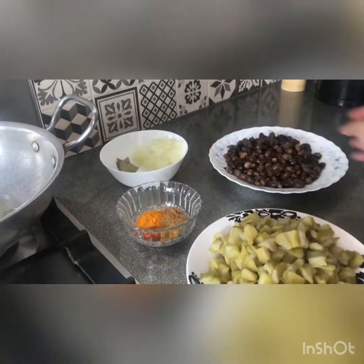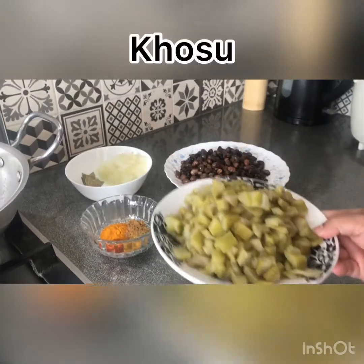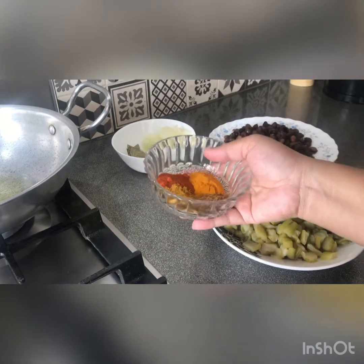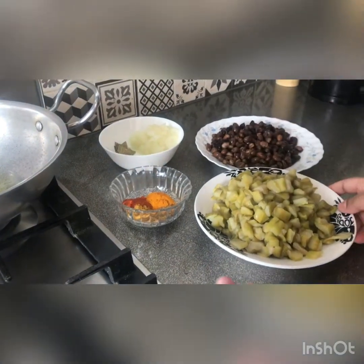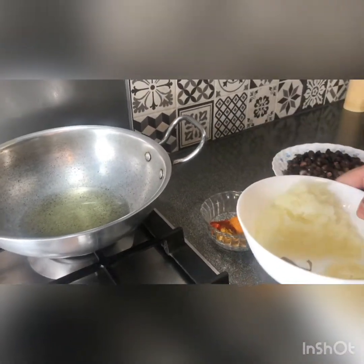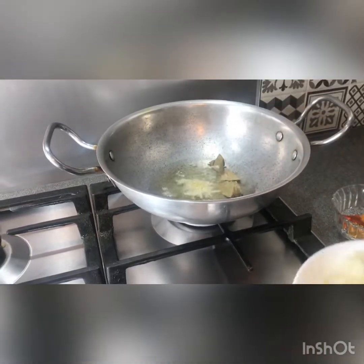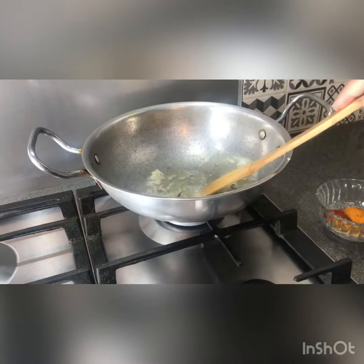Now look at this. I have my uribis here. I am adding oil, chili, coriander, cumin. I have prepared my batter. I am adding oil, chili, adina. The batter is ready. I will prepare it.